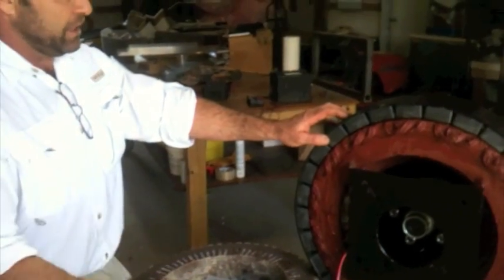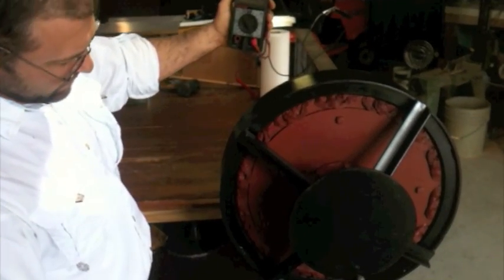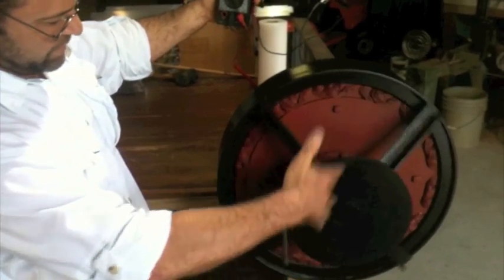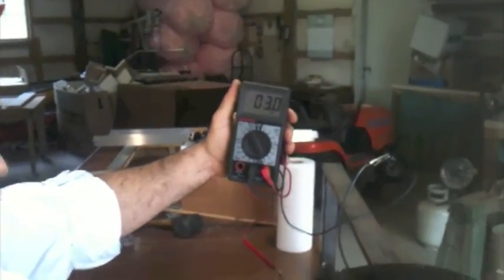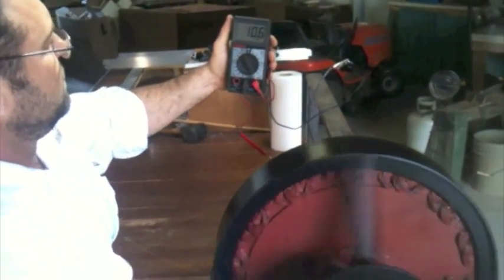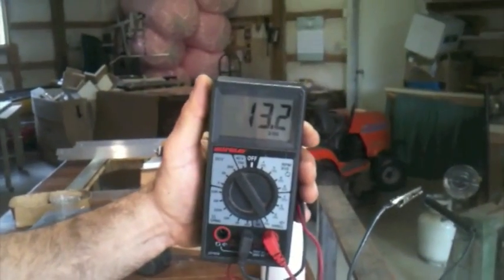We're going to hook it up now, and I'm actually going to spin it by hand. We're going to hook some meters to it and do a quick test. We got it hooked to the table temporarily. You can see — just effortless. I'm already at 2.5 to 3 volts. And at a really low RPM, just spinning this fast, I am at 13 to 14 volts — around 40 RPMs, just guessing. I don't have an RPM meter on it.